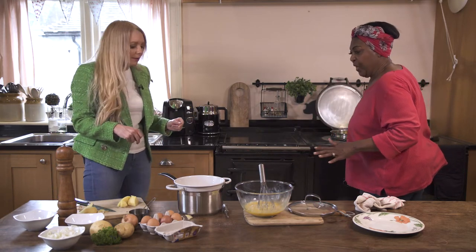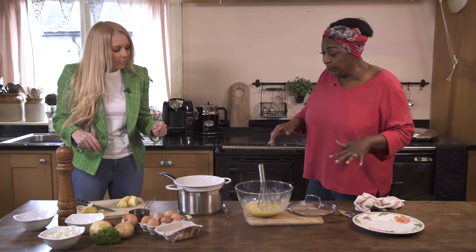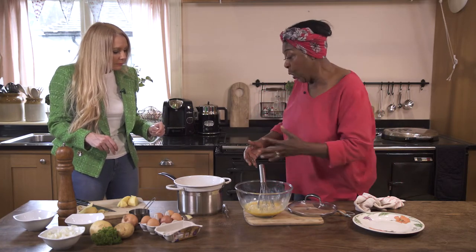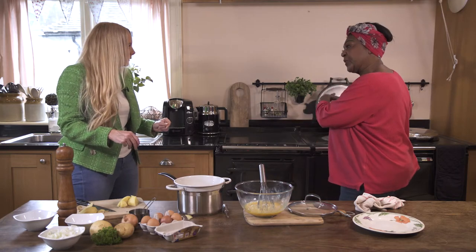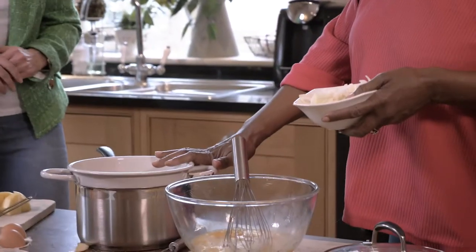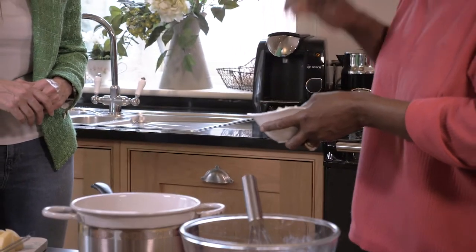The oil is going to get hot. We're going to put the potatoes in — you can either put the potatoes in here or straight into the pan. Because the potatoes have been parboiled, I'm going to fry them a little bit on here first.